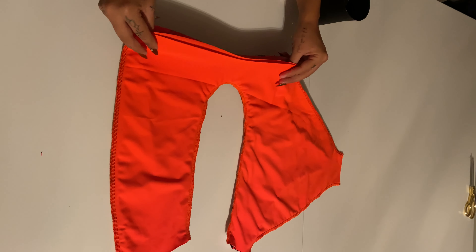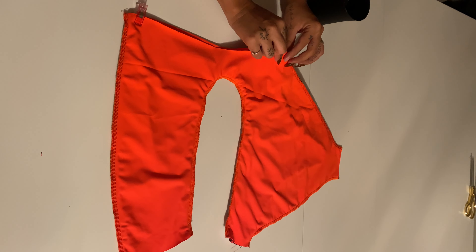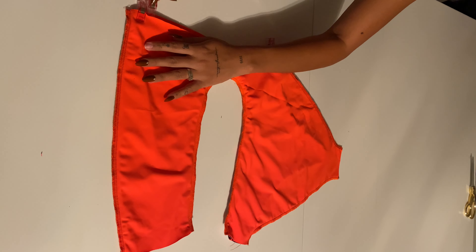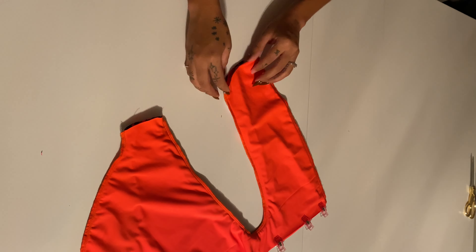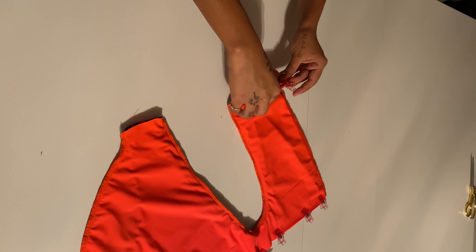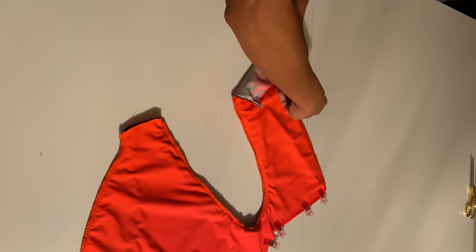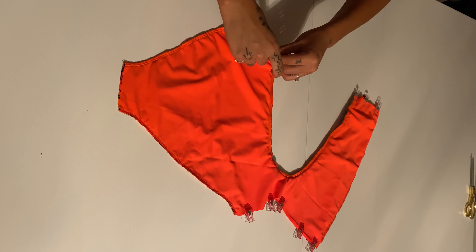Once you have the front side inside the back side, you're going to sew all four layers of fabric. You're going to sew the whole side that I'm putting the clips on right now, then the bottoms, and then the other side. Just make sure you are sewing through all four fabrics, because you will have holes if you miss a fabric.